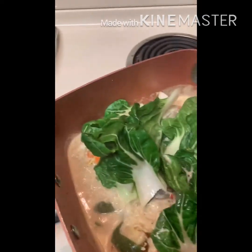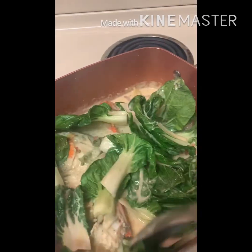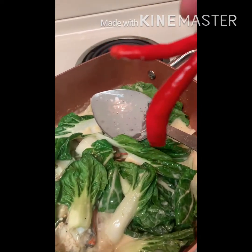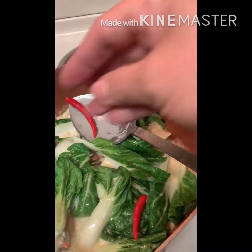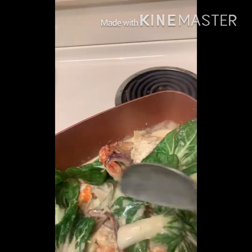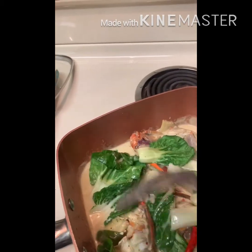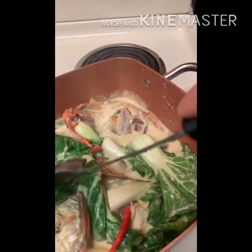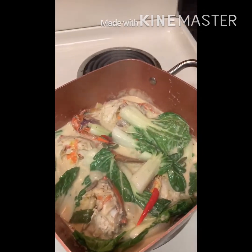Now I've already got the bok choy. I'm going to add a little bit as well — but this one is not really, really hot. And then we're going to add a little bit of sauce.